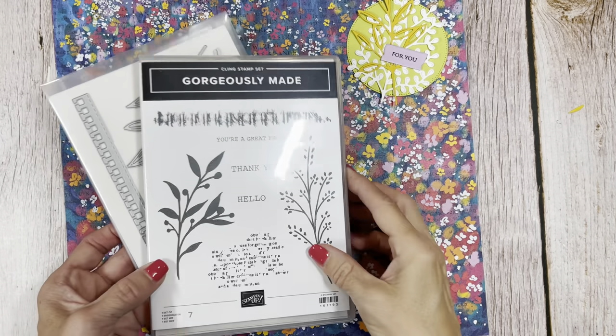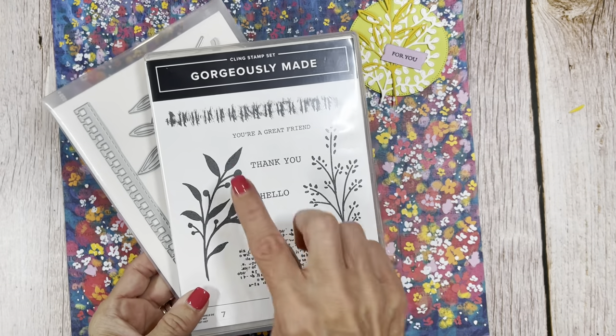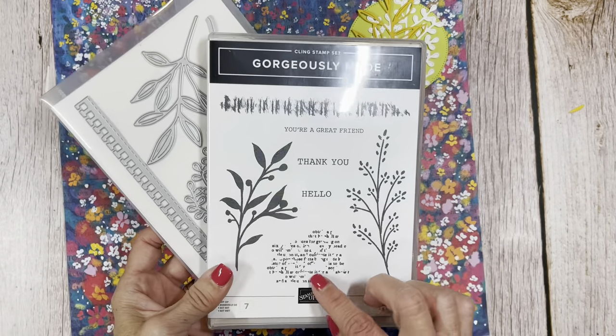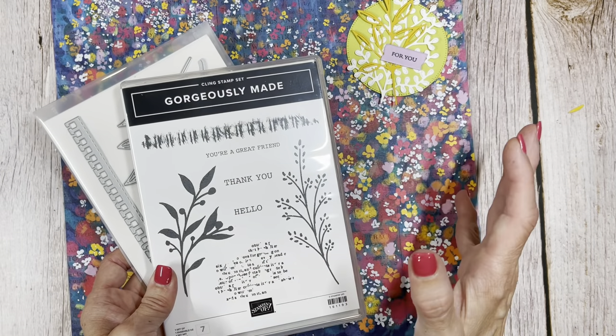Hello friends, it's Cindy Brumbaugh from CindyLeeBDesigns.com, independent Stampin' Up demonstrator. Today is going to be a surprise video using the Gorgeously Made bundle — the Gorgeously Made stamp set and the Gorgeously Made dies. It's a surprise because we're going to be making it and then you're going to see what I make.